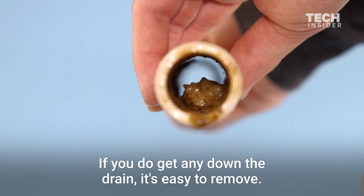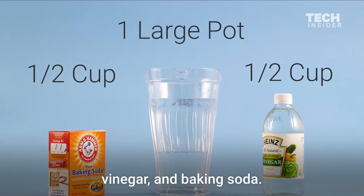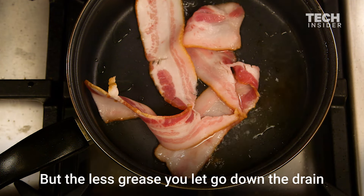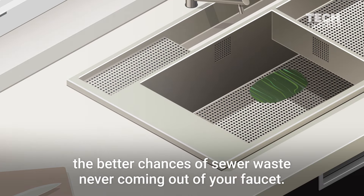If you do get any down the drain, it's easy to remove — just pour down a mixture of boiling water, vinegar, and baking soda. But the less grease you let go down the drain, the better your chances of sewer waste never coming out of your faucet.